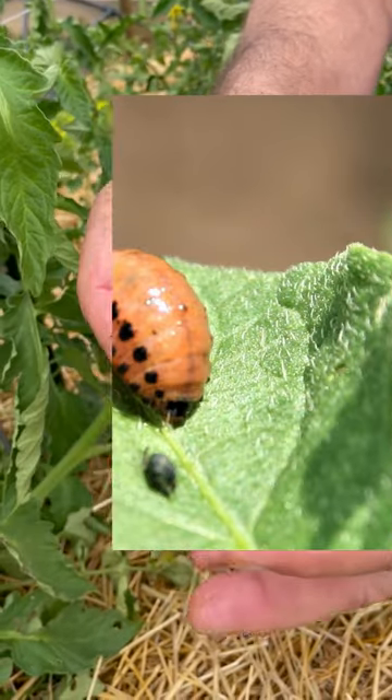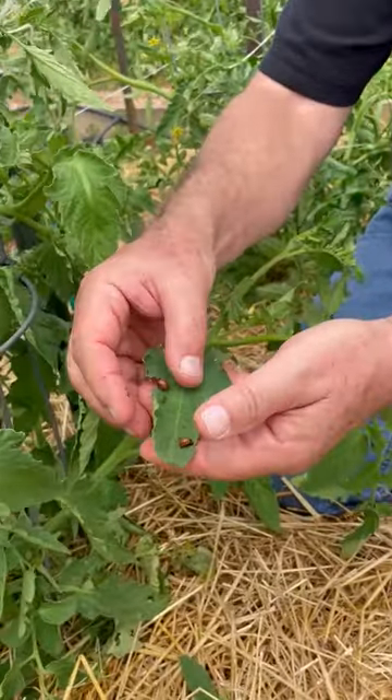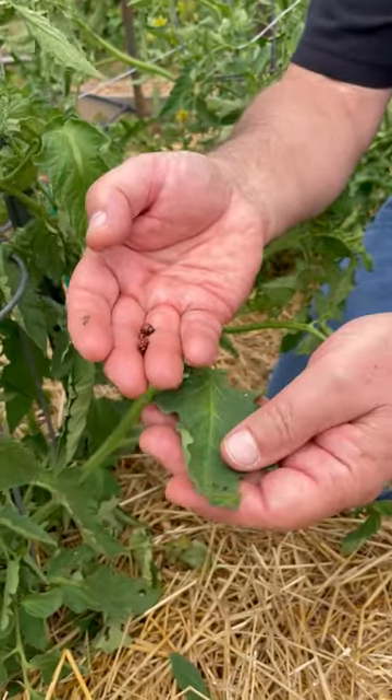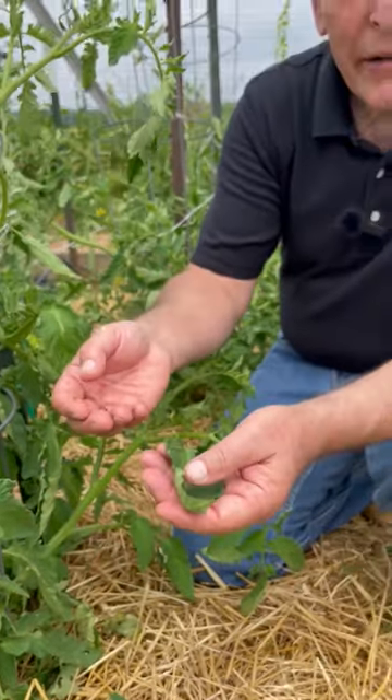It's not causing a lot of damage here with the tomato plants, but you can see they're fairly slow moving. We can very easily pick these potato beetle larvae off the plant and drop them into a container of soapy water to take care of the problem.